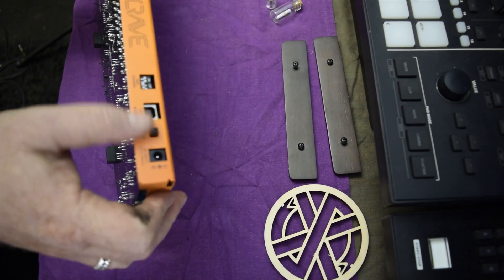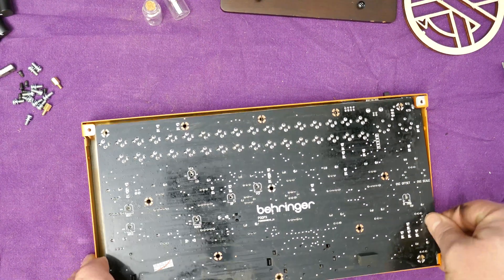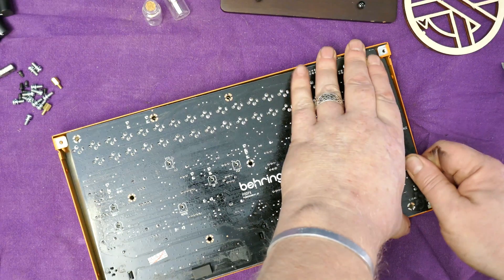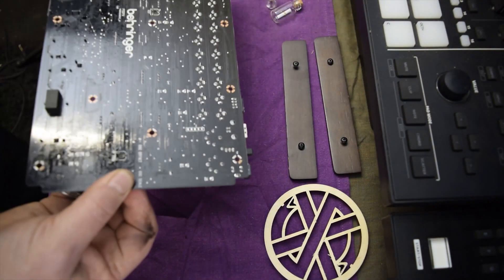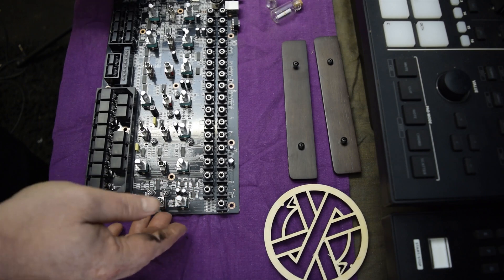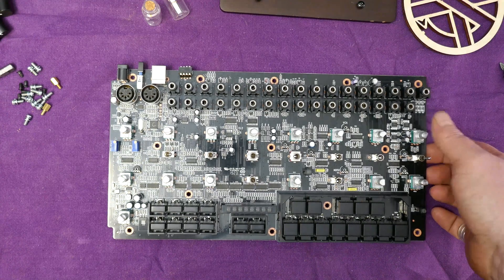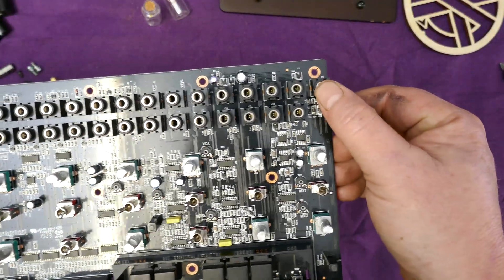I'm going to pay great care here to pull these clear of the board and the chassis. And there we have the Crave. The reason why I wanted to do this was for these sockets here.